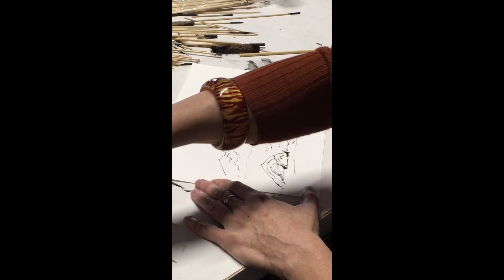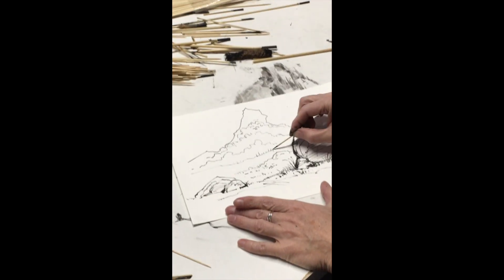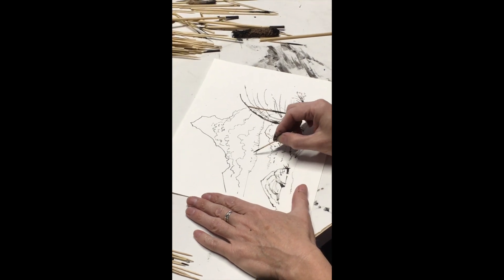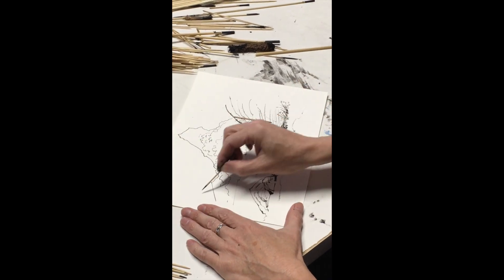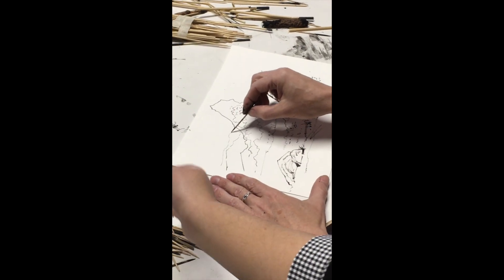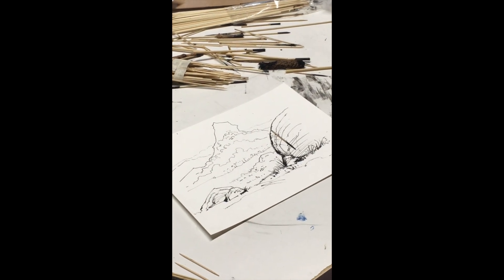So this technique wouldn't be so good for characters, would it? Sure — I've used it in projects, even when I worked on the Department of Defense project. One of my panels was done with the toothpick method, for fallen soldiers. Now I'm getting a tree line marked in there, and then I might want to put in another more distant mountain and let the line break as I go back to create atmospheric perspective — letting the lines get fainter and break more.